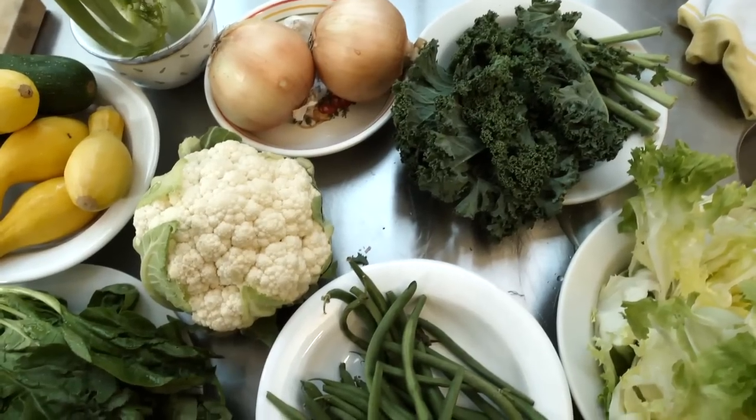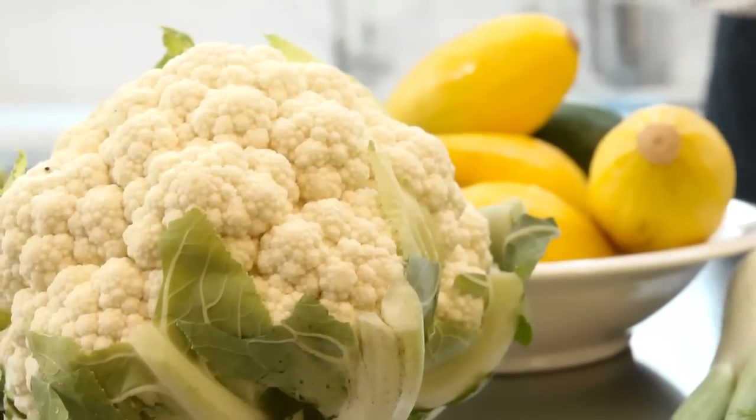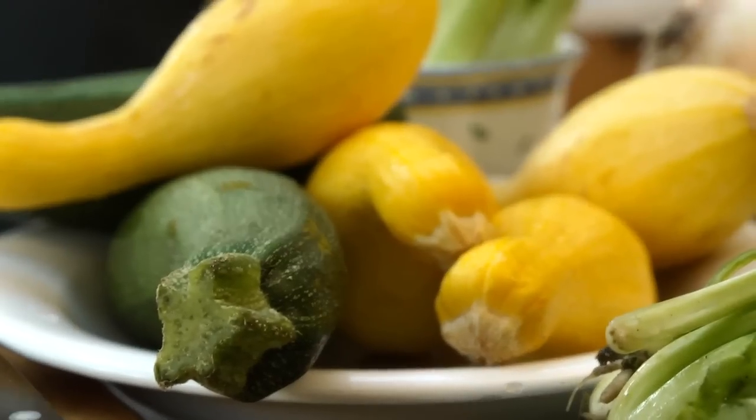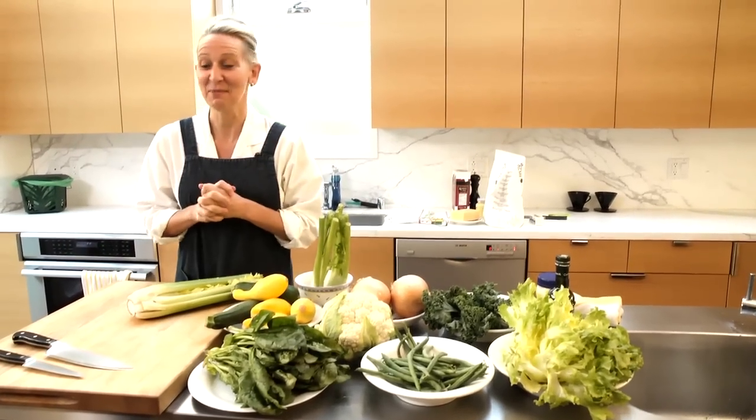Usually in December in the supermarket, which is where I'm shopping, this is about what's available — not the world's most luscious produce. For me, that's good as gold. Turns into excellent soup. That's what I'm doing.